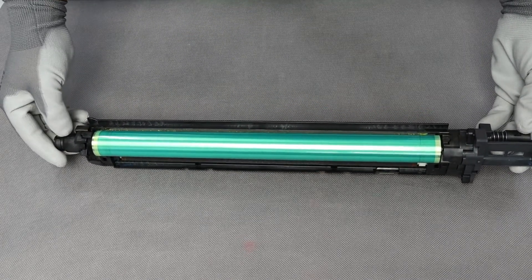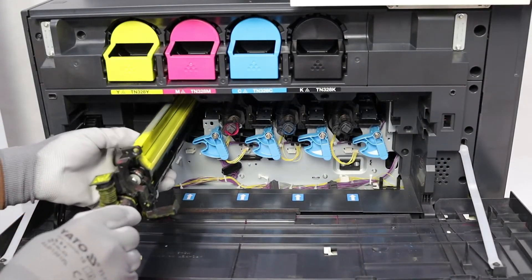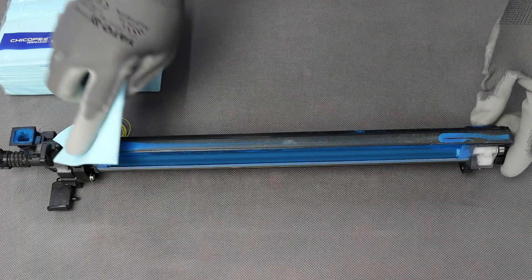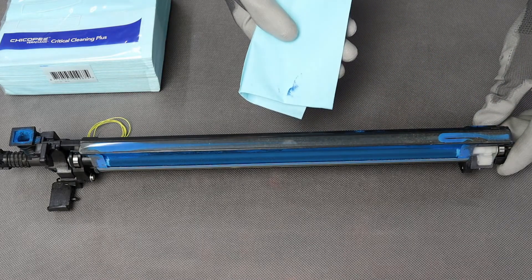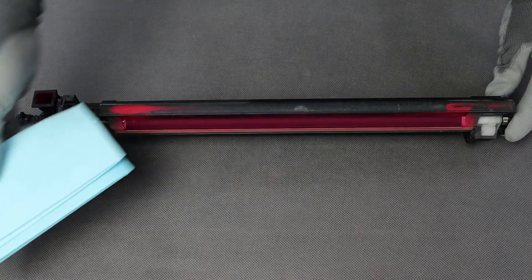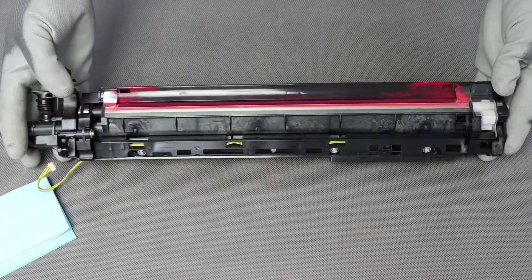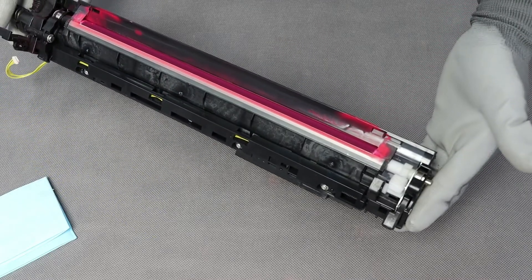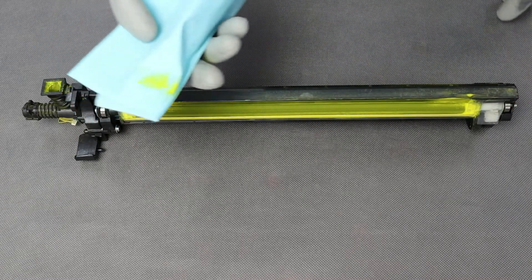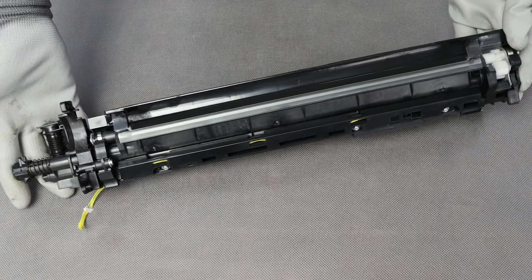No image quality issues were noted during the test. Conditions of developing units in all colors were checked. The minimum dustiness on the housings is normal and does not require shortening the maintenance intervals. The magnetic brush is positioned correctly and there are no empty spaces on the magnetic roller. The toners do not spill out of the modules and the drive gears are clean. There were no problems with the toner dispensing during the test.